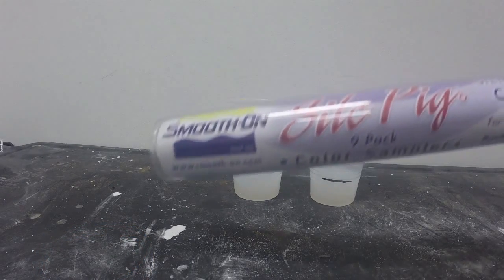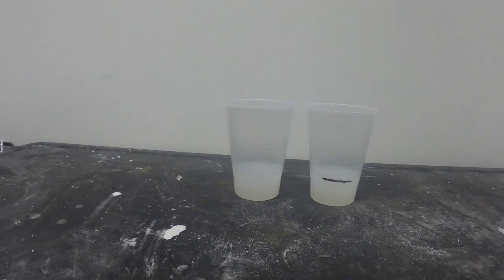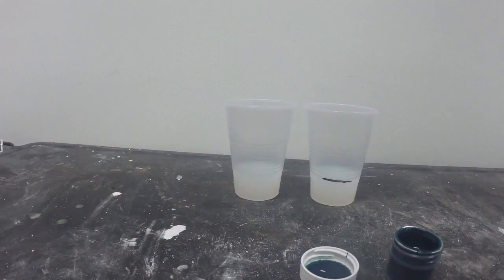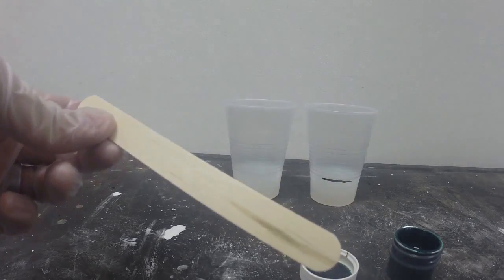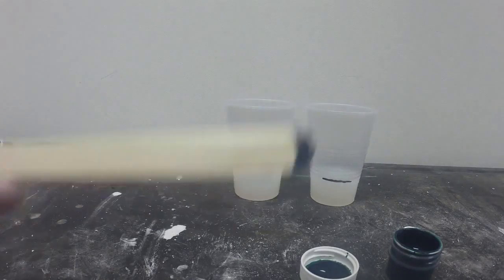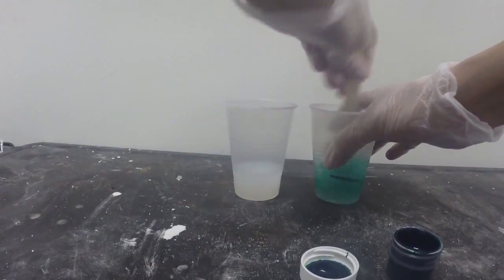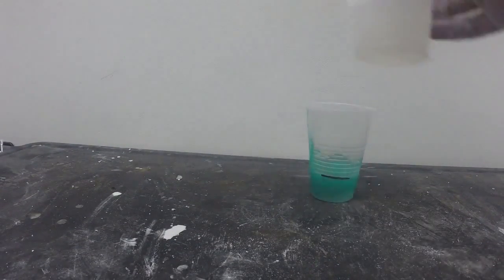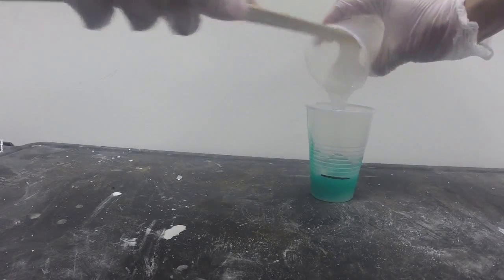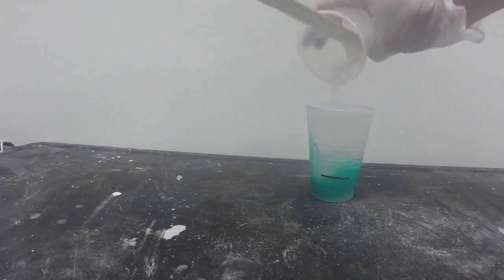Now we're going to color our silicone Part B with Smooth-On's Silk Pig silicone rubber color system. For this first layer we're going to use the green color pigment. I'm going to take a clean popsicle stick, dip it into the colorant, and use only a very tiny amount to color Part B. Now I'm going to add Part A to Part B and scrape out the material into the mixing cup.